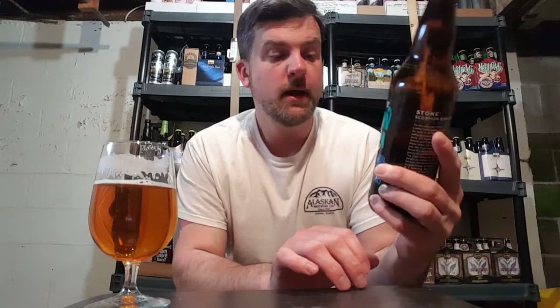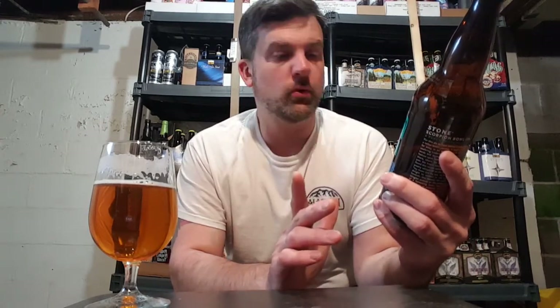Hey guys, welcome back for another review. Up for review, we have a new one from Stone. This is Scorpion Bowl IPA, 7.5%. I don't really know much about this — it doesn't look like it's any type of collaboration or specialty or anything. It's just a new Stone beer.